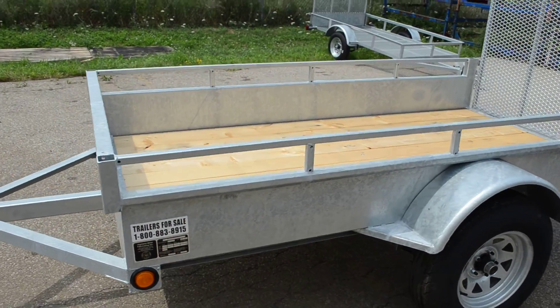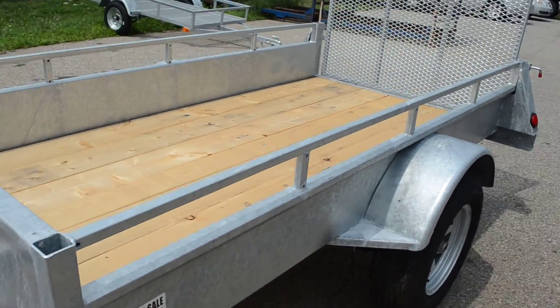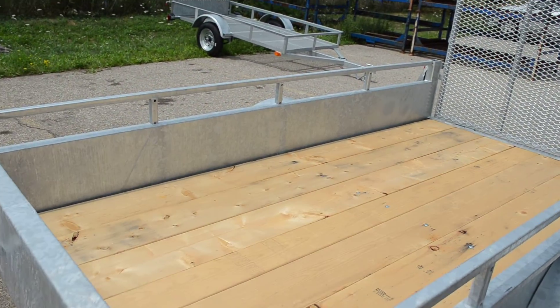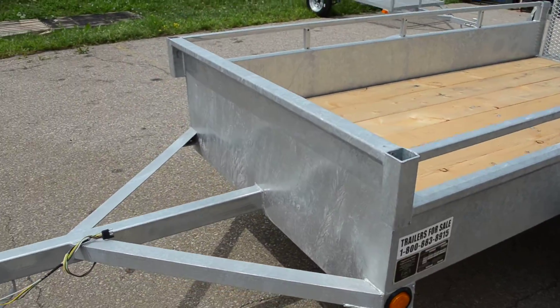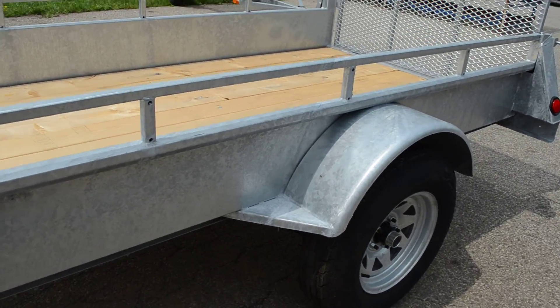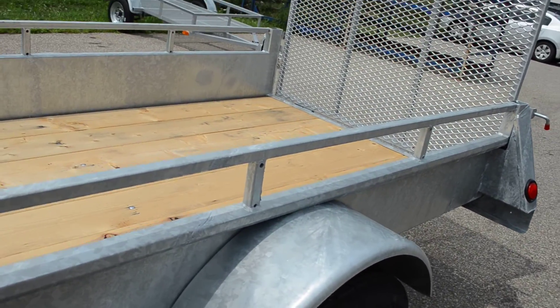They have a 2 by 8 spruce floor, tie down rail, ten and a half inch solid sides, four foot drive up gate, A-frame, and they're built with the most modern of all technologies, a unibody frame.